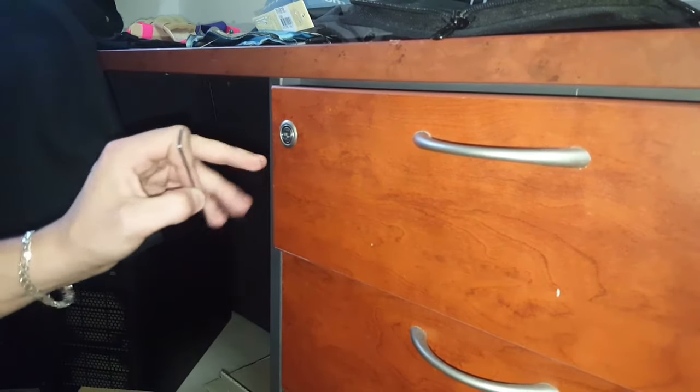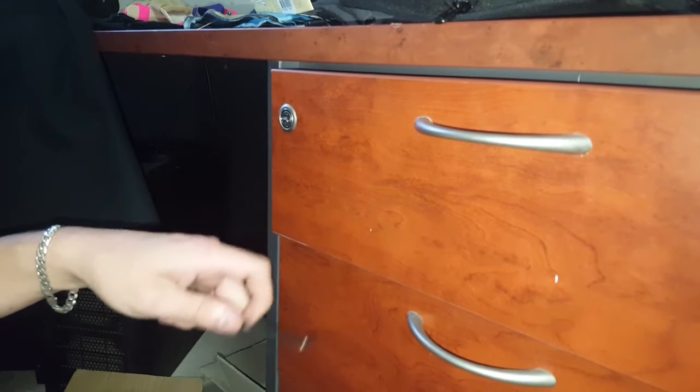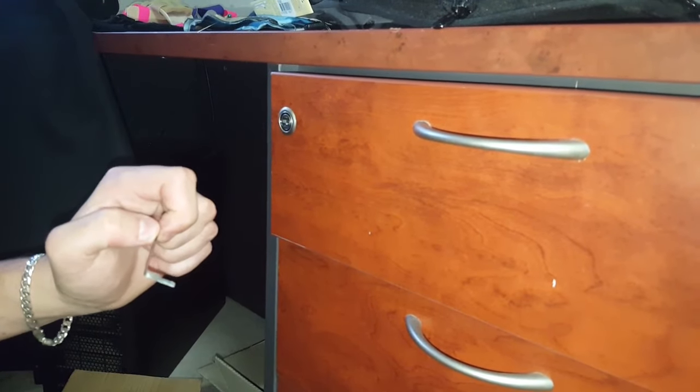So please don't lock anything important in these desk locks because they're just not up to it. Alright guys, happy picking and I'll see you next time.